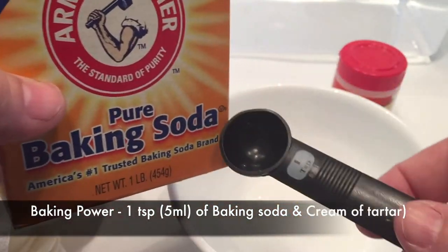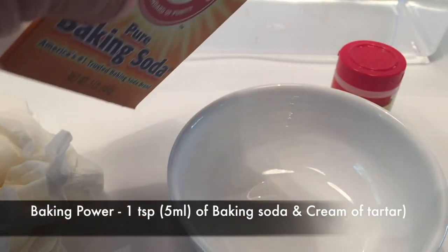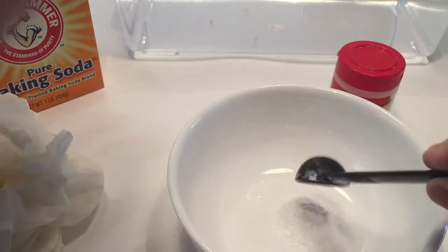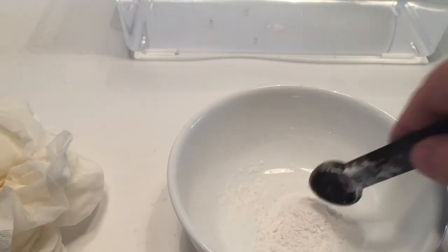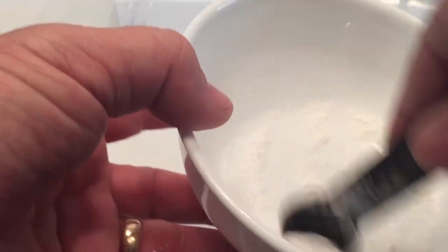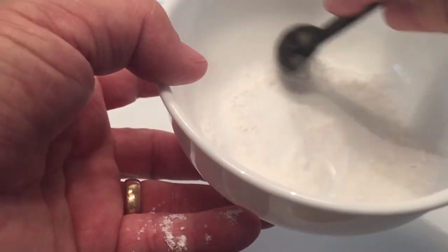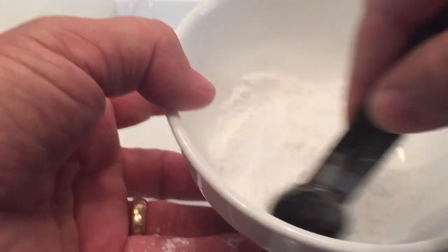What we're trying to do here is make baking powder. To get baking powder, we need one teaspoon of baking soda and one teaspoon of cream of tartar. Put that in and mix it up completely — that gives you baking powder. That's what we need: baking powder, not just baking soda alone. Once mixed, we'll be ready to do the experiment.